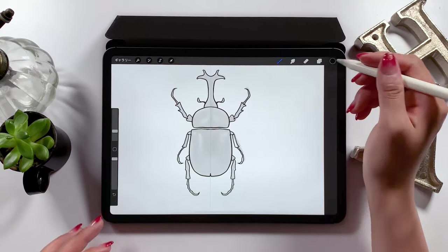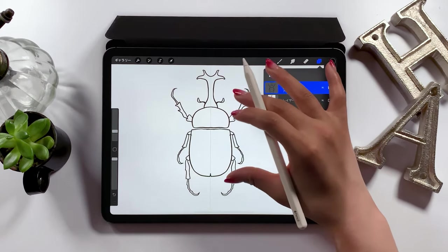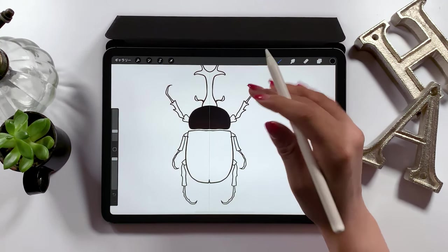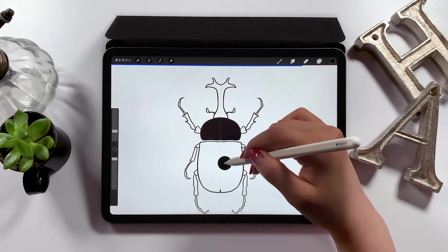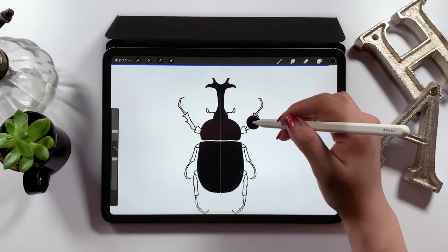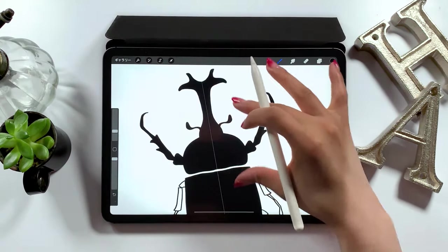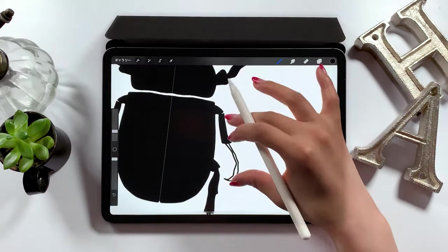Once you have your outline, let's start coloring! When coloring too, keep the drawing guide turned on, and throw in color from the bucket like this to color everything black. As you color while keeping the symmetry function turned on, it also colors both sides. This saves a lot of time, so I suggest doing the same.